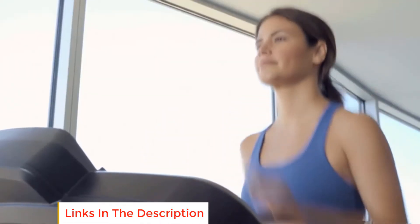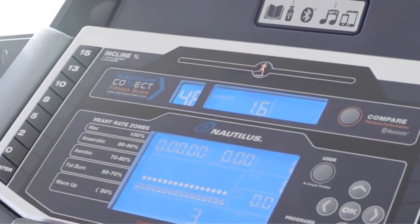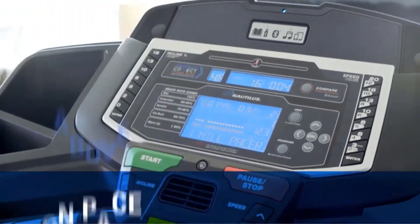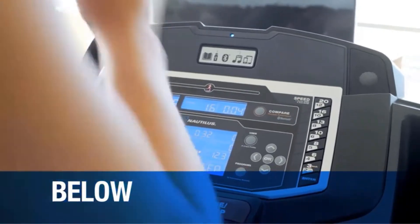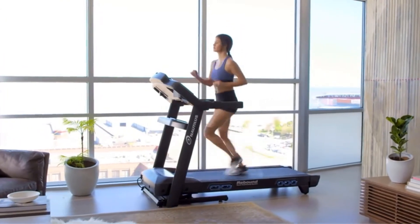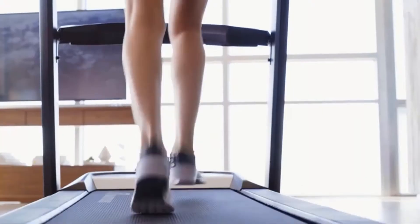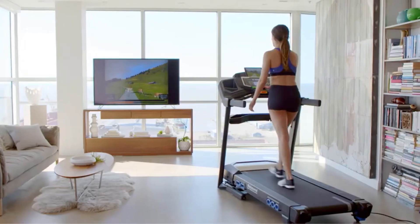It is also a featured treadmill under $1,500. The Nautilus D618 Treadmill has a large LCD backlight display. The display shows all the necessary data: calories, speed, time, steps, distance, heart rate, incline level, pace, and elevation change.